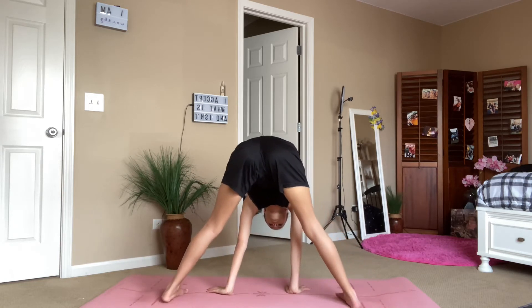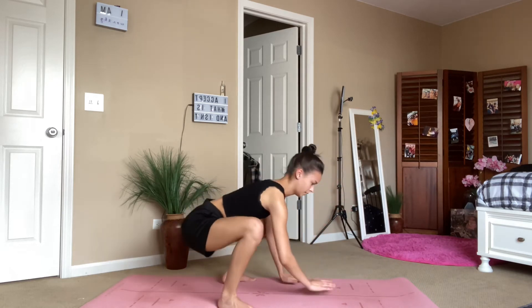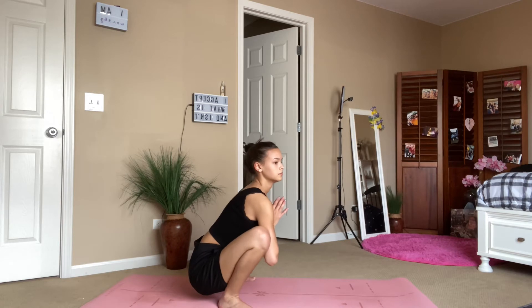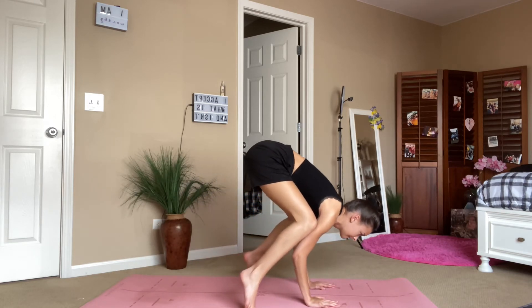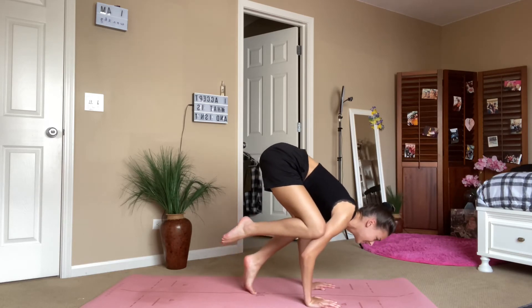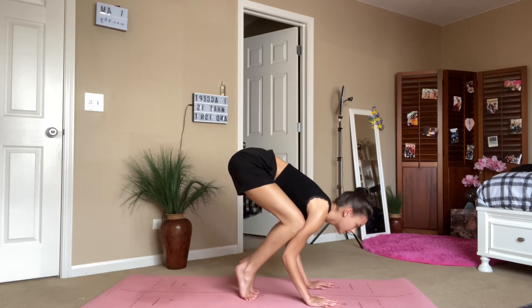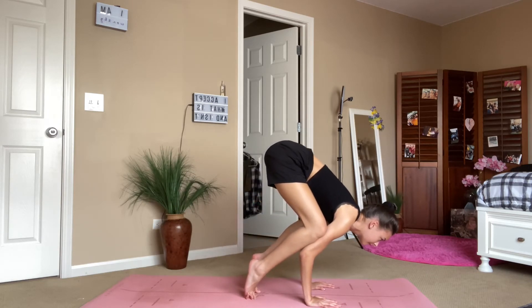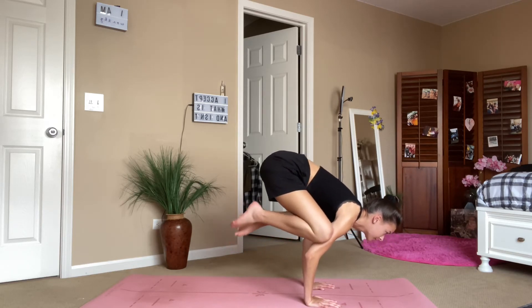Now bring it back down through wide-legged forward fold. Walk your feet in and bend your knees down to yogi squat, and maybe you can take crow pose if it's in your practice — I was kind of struggling a bit here, but that's all right. Just make sure you bring your gaze forward so you don't roll over. Kind of had it for a second there — I've done better, just ignore that.